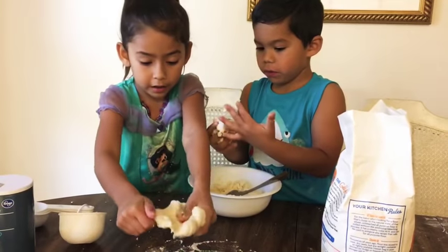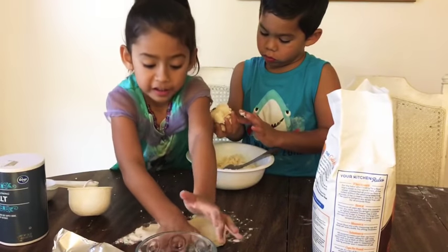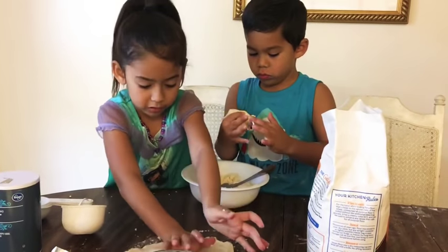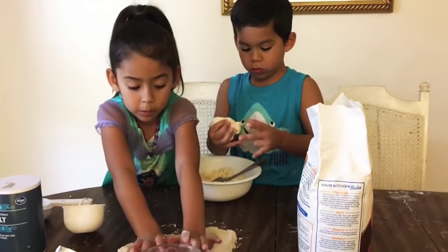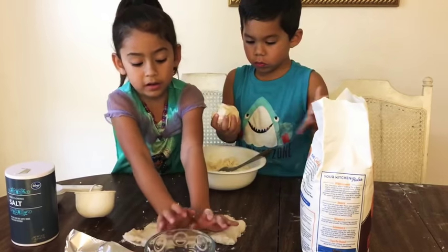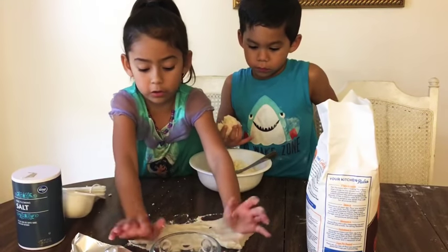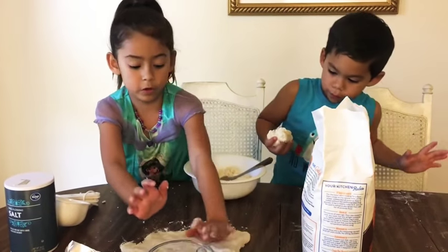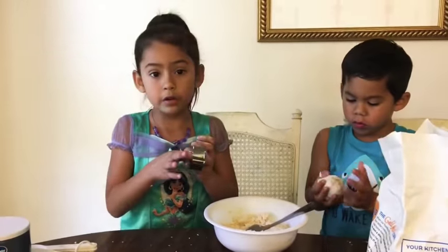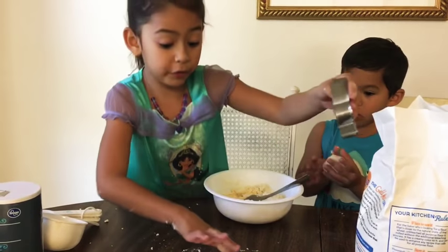We can flatten it down. We made lots of it because we have a lot of family. And if you have a lot of family too, you might as well make a lot of the dough — a lot of ornaments, so you can make ornaments for your family as presents, maybe for Christmas.